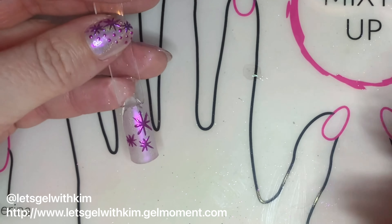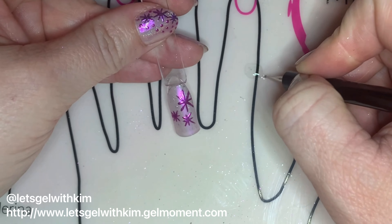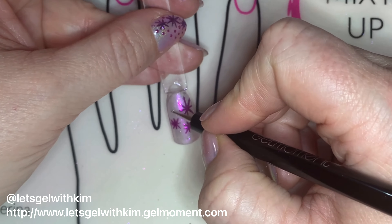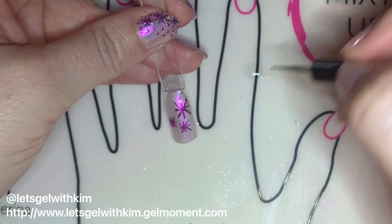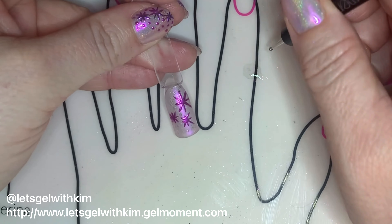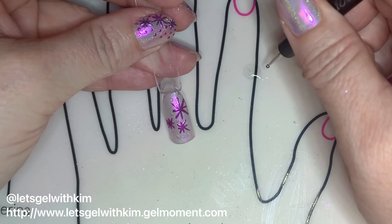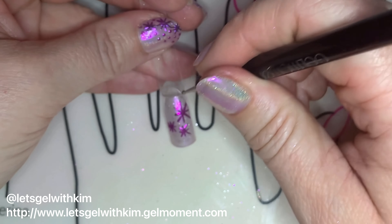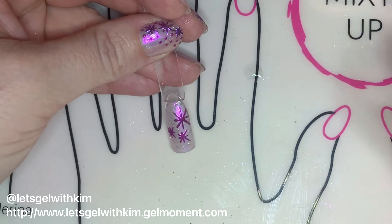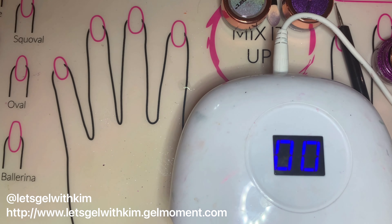Now I'm going to take one of my small dotting tools — I'm going to use both ends — and just put some dots into my design, placing them wherever I want. The reason I'm doing this step after applying the chrome to the stars is because when I go to cure it, the purple color I'm going to apply next will only stick to the dots and not to the other stars. This is a way of doing more than one color of chrome powder on your design — makes it kind of slick and easy. Once those dots are where I want them, I'm going to do a full 45-second cure.